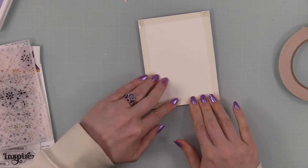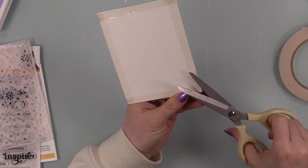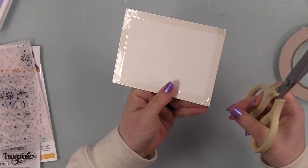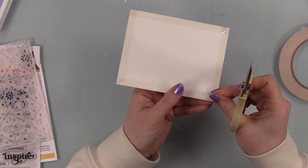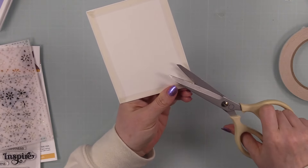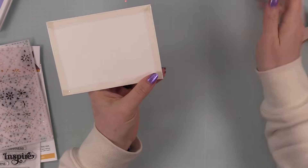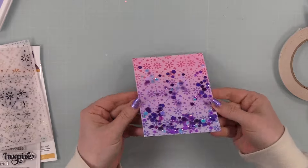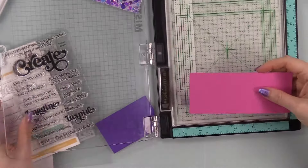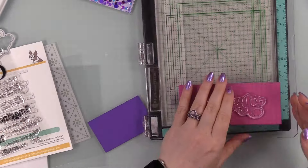If you've never made a flat shaker before, I highly recommend it. They're fun, you don't have to fiddle with foam tape, and they're easier to mail because they're a lot thinner. The only thing is it's not as shakery as a regular shaker card, but still fun. Then I just trimmed off the bits from folding over the acetate — they hang over the edge — with scissors, and the shaker is good to go.